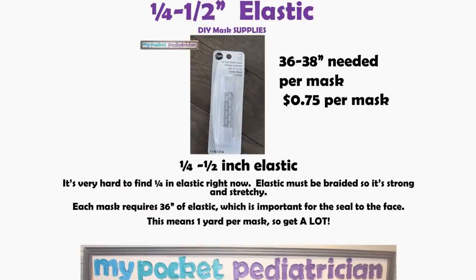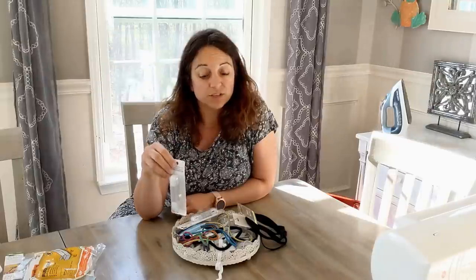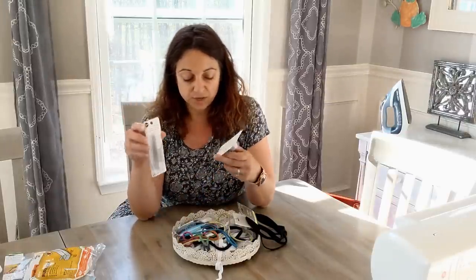You're going to need elastic somewhere between a quarter and a half inch wide. You need about a yard of elastic per mask — a little bit more — so that comes out to about 75 cents per mask. It's very hard to find but it's just about impossible to make this mask without elastic. The reason is because elastic is what makes it possible for this mask to get that tight seal on the face. Let's talk elastic because that's what we really have a shortage of.